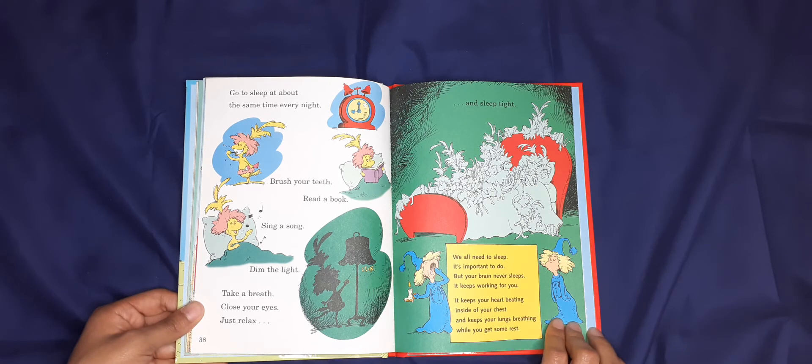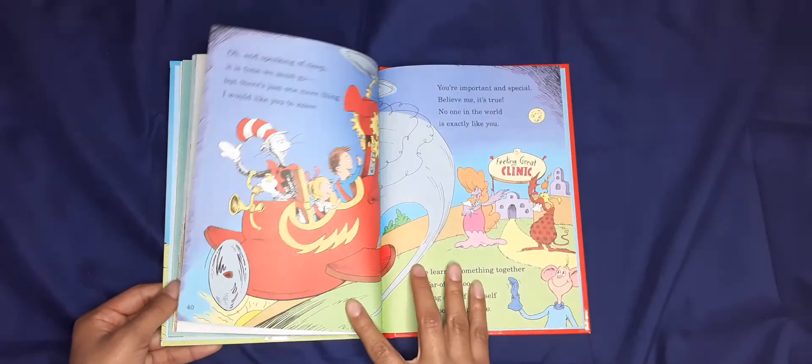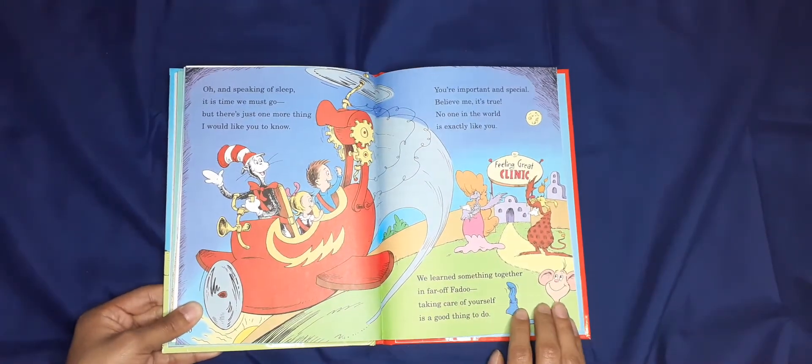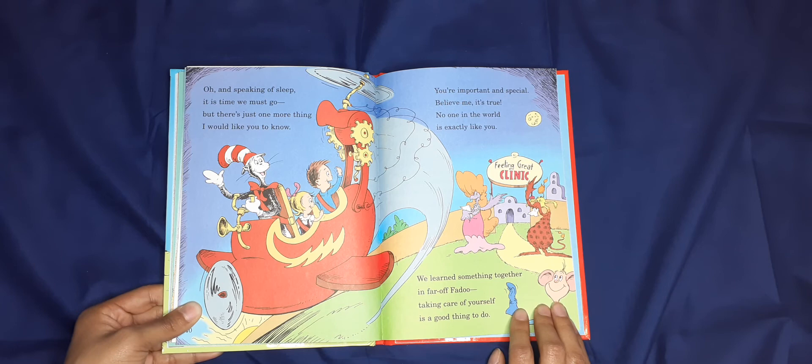It keeps your heart beating inside of your chest and keeps your lungs breathing while you get some rest. Oh, and speaking of sleep — it is time we must go — but there's just one more thing I would like you to know: you're important and special, believe me it's true. No one, no one in the world is exactly like you.